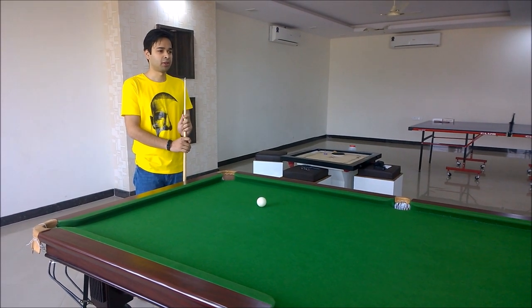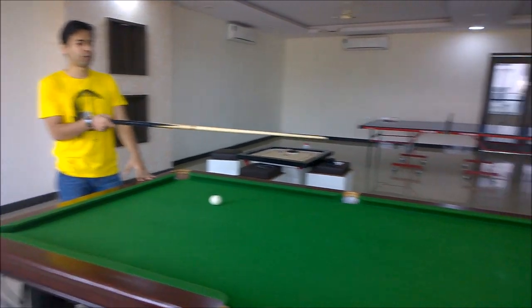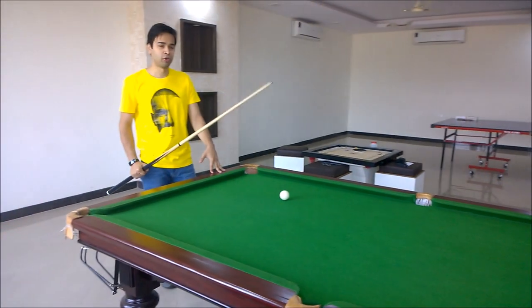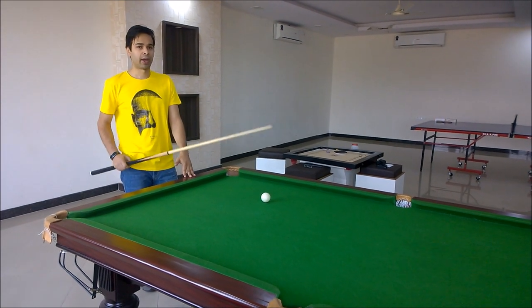For the next Zen Smash game, we have placed the phone at one side of the pool table and we will hit it with some force using this cue ball. Let's see how the screen holds up with this impact.